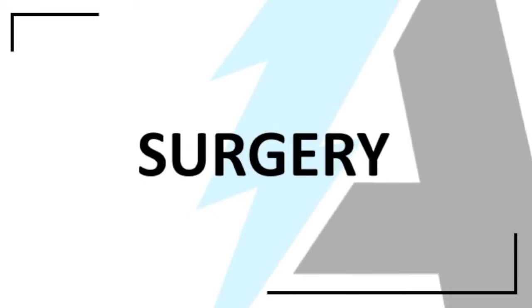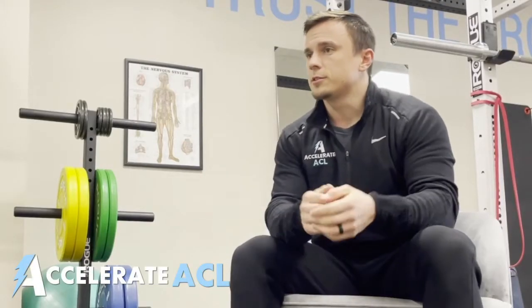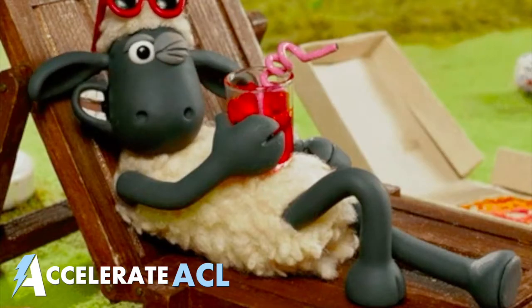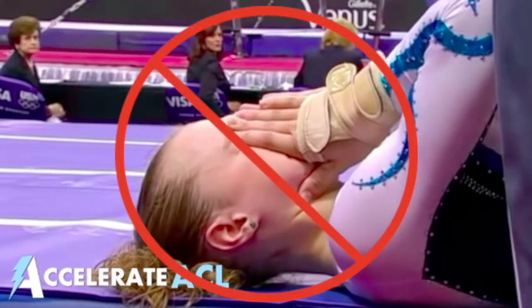Getting your knee straight after ACL surgery correlates with better outcomes. This means that the sooner you're able to straighten your knee, the more smoothly your recovery process will go and the less likely you will be to have painful knee symptoms down the line.